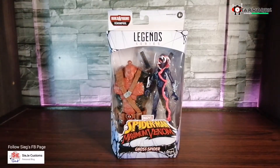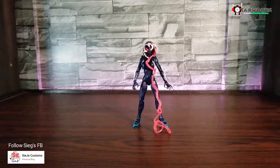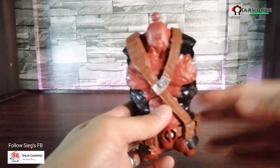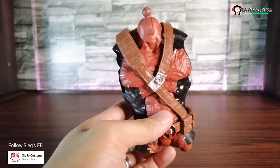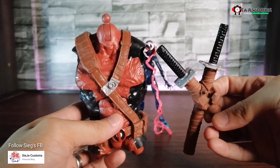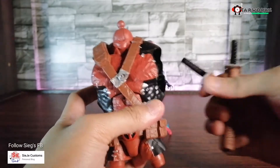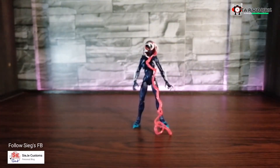Let's go ahead and unbox this figure. Here's the Ghost Spider figure. For this figure, there are no other accessories — none at all. But it also includes the build-up figure Venomful body. This body has nice detail and also includes the sword for Venomful. We're going to review that one soon. Let's grab Ghost Spider to take a closer look.